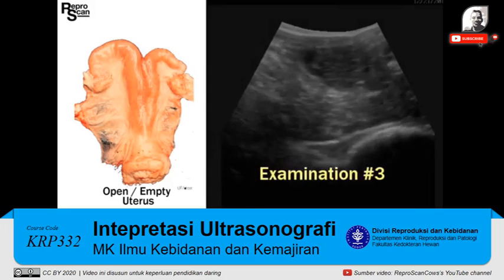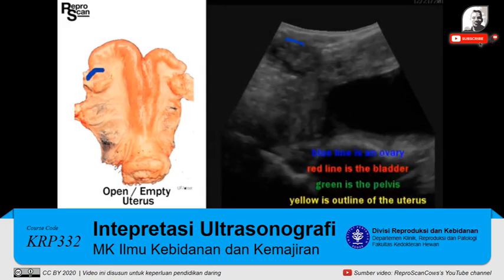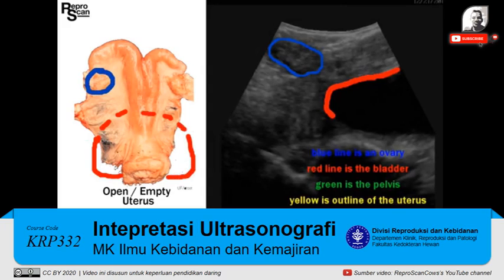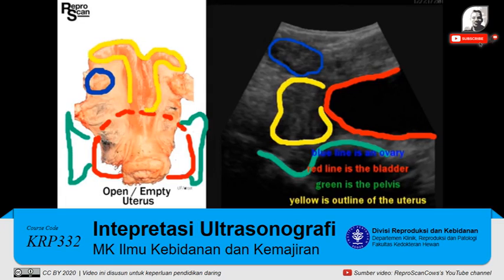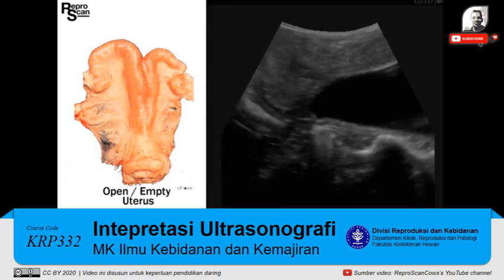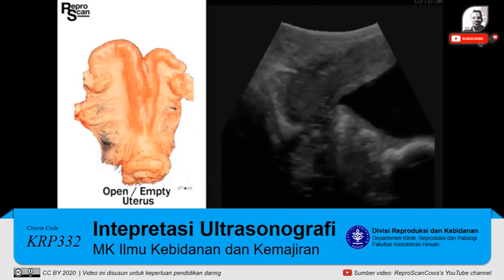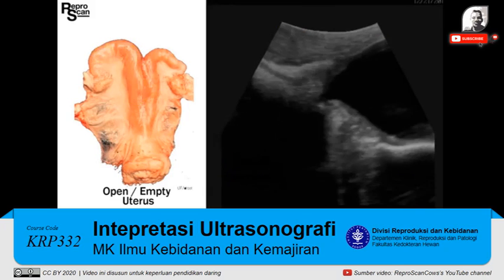Just think of that ultrasound probe rotating over that reproductive tract on the left. Here we are circling the ovary in blue, outlining the bladder and circling it on the right image, same with the pelvis, and now circling the uterus. Again, the exercise is to train one's eye to quickly identify that slightly different color of gray. There's a cross-section at the top, with a slice through the body of the uterus.